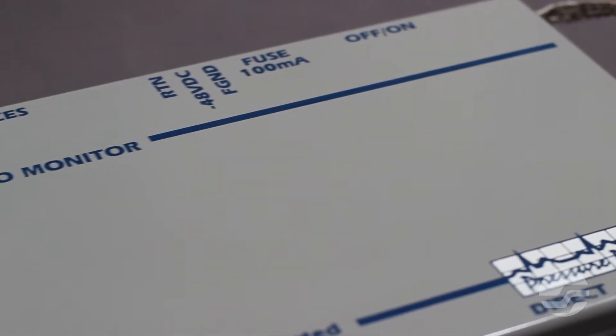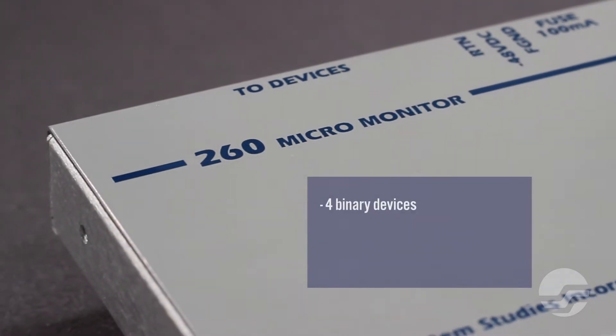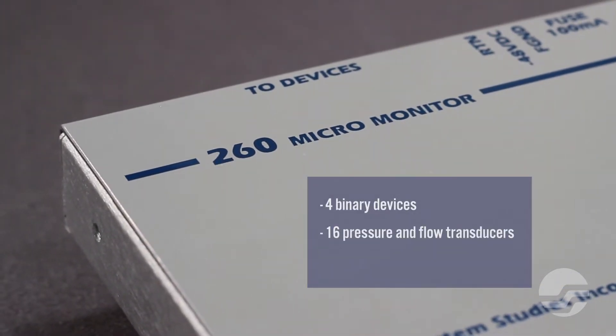The installation is roughly the same for the modem and LAN versions of the UM260 Micromonitor. For this demonstration, we will be using the modem version. The UM260 provides continual monitoring for up to four binary devices and 16 transducer devices in your cable pressurization system. It also enables you to use one contact control relay device.